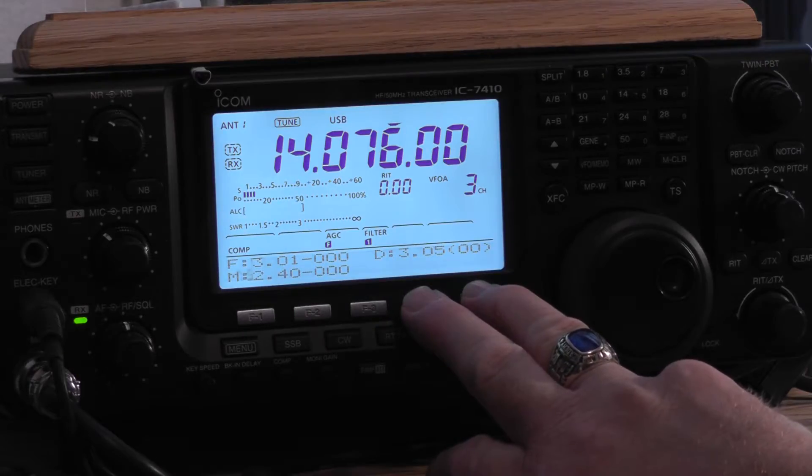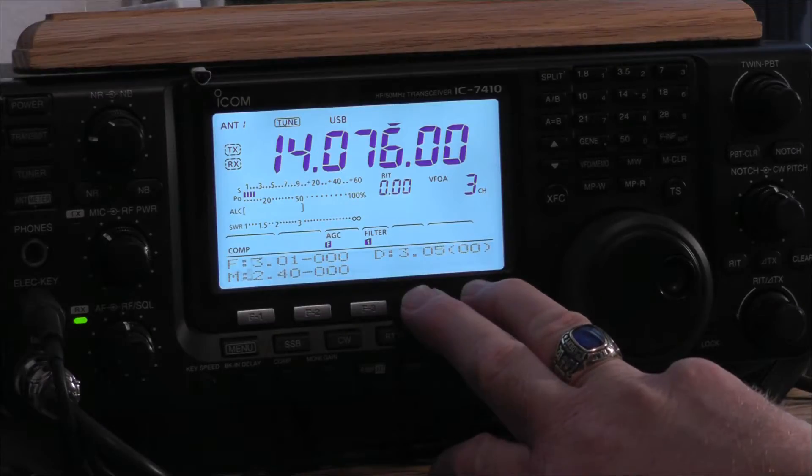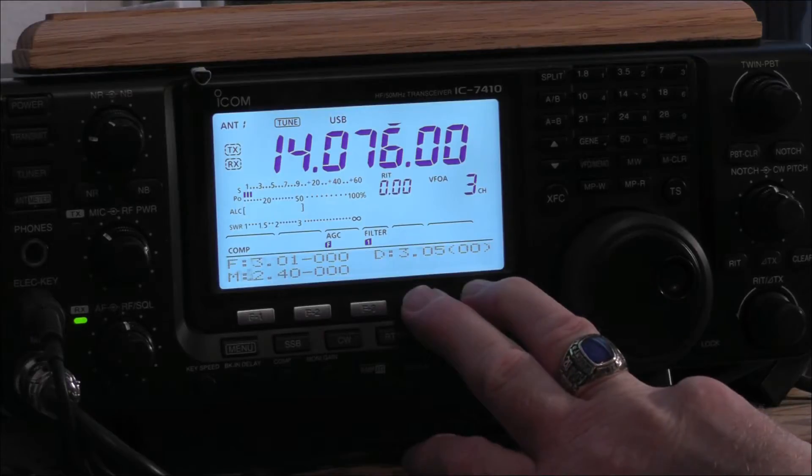The F is 3.01-000, M is 2.40-000, and D is 3.05 — in parentheses 00. Hopefully that comes out on the video.